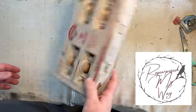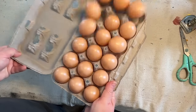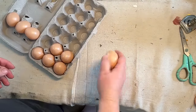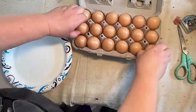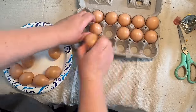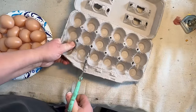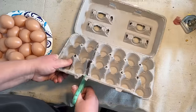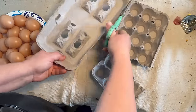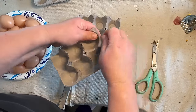Hey guys, welcome to Repurpose My Way! I'm Shelly, and today I have an egg-cellent project for you — actually a couple of them. I'm going to start with these eggs I got off Amazon. My Dollar Tree store usually has them but they weren't out yet when I checked, so I ordered them through Amazon since I had another order going through. I'll have the link in the description. They're hollow little plastic eggs — very easy to work with.